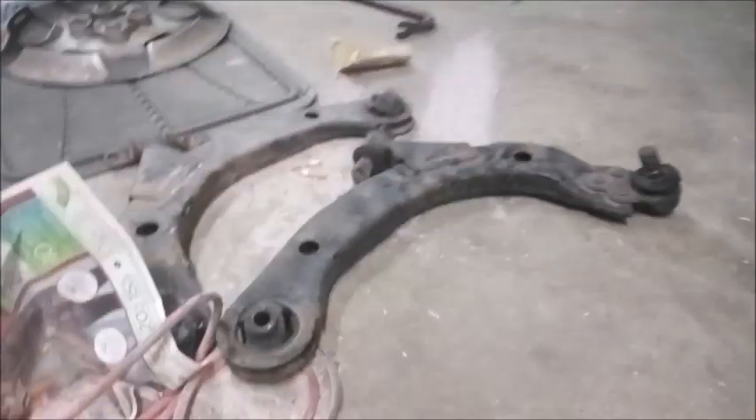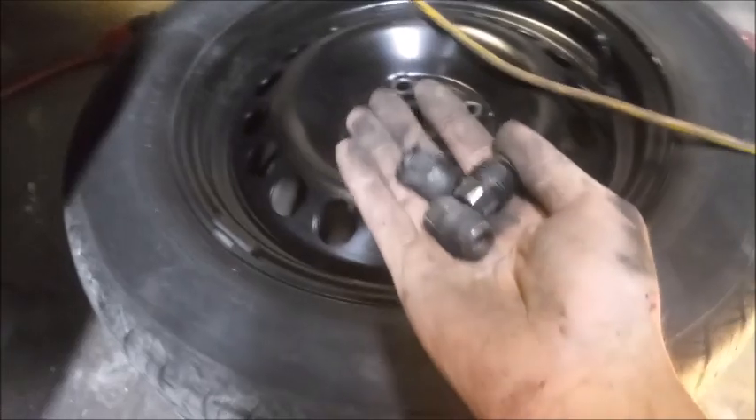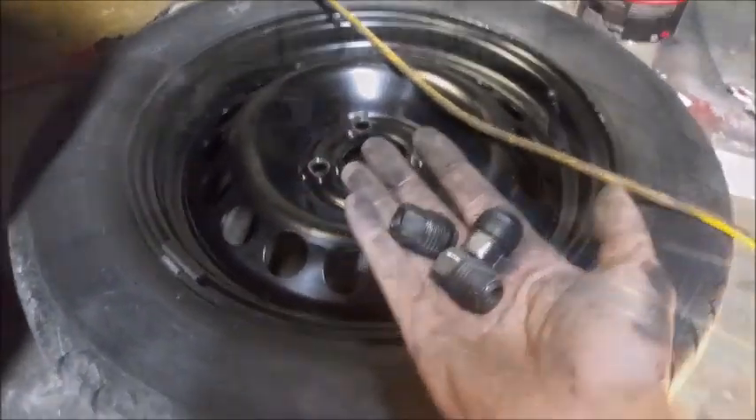Bottom ball joint is coming up — and it's done. Out with the old, in with the junkyard part. You can do it all with your nuts in your hand. Just saying.